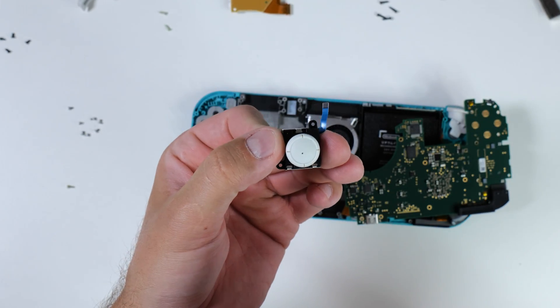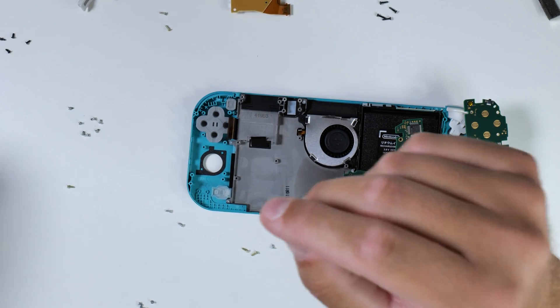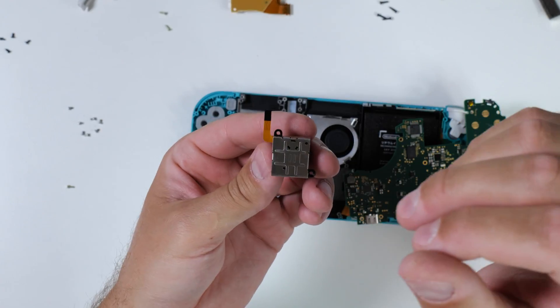Finally, we have reached the right joystick, so I'm removing it and swapping it out with my hall sensor replacement here as well. Then it's a fairly lengthy process to backtrack and reconnect all the cables and screw back all the screws again.